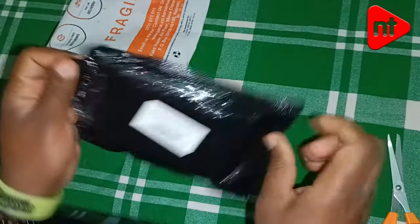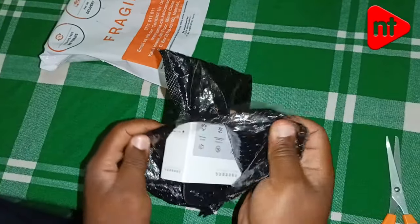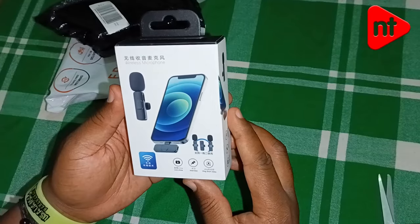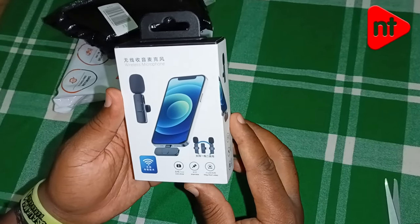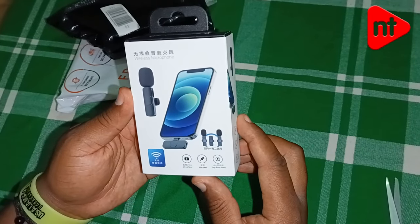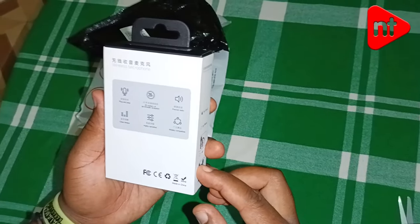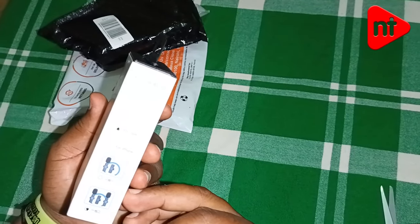I don't know which country they are from. The good thing about these is they have two types — the iOS for iPhones and Type C. I'm a Type C guy so I went for the Type C one. I don't know from which distance they can receive — I'll be doing a test later today or tomorrow.